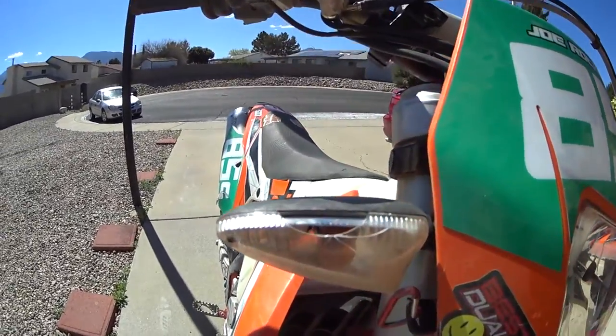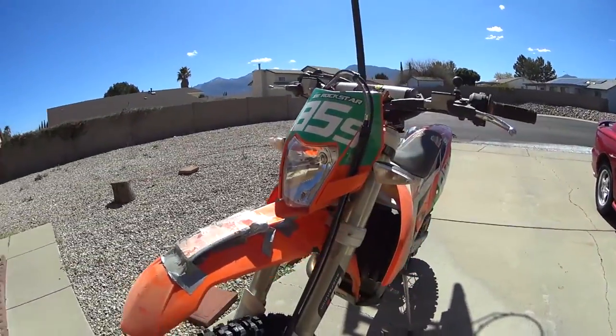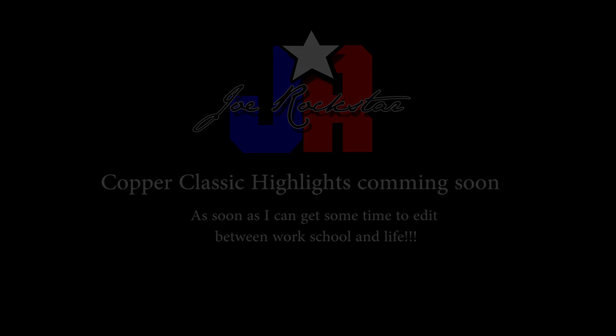It took some damage to one of my blinkers. She got beat up pretty good — it also took some damage to the throttle tube.